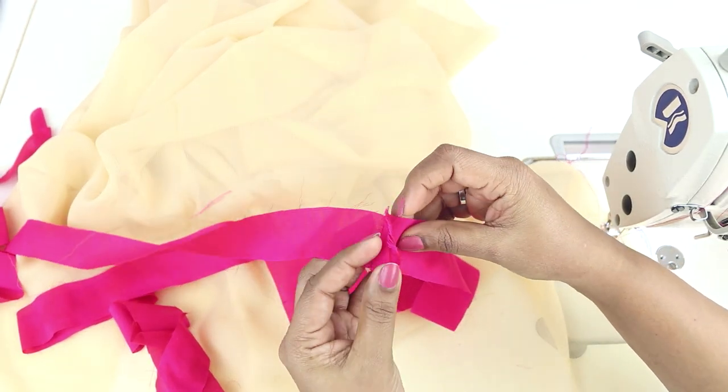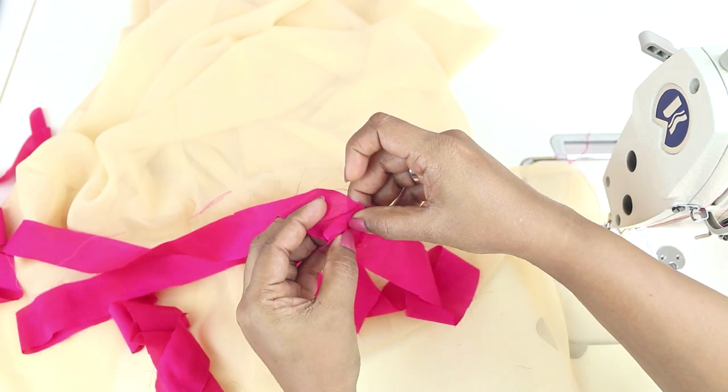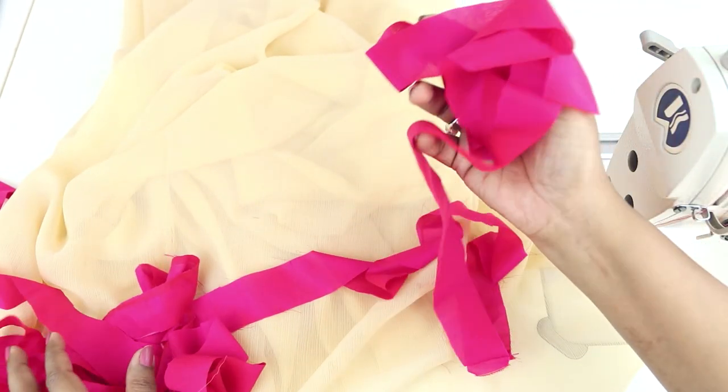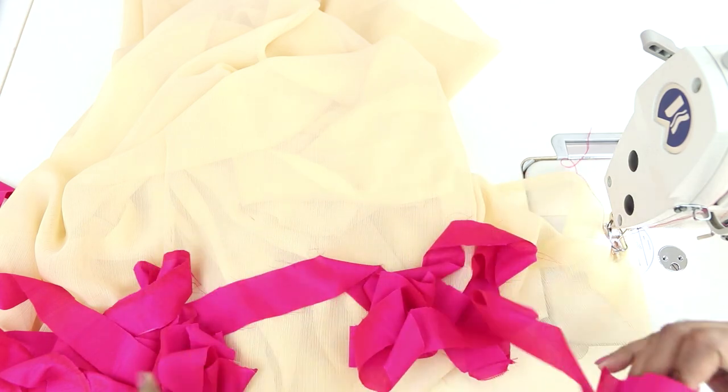Join the pieces here. Once you join the strips, just open the seam flat and iron it flat. I will be joining a few more pieces as this length wouldn't be enough. Then I will show you how to make the border out of this.